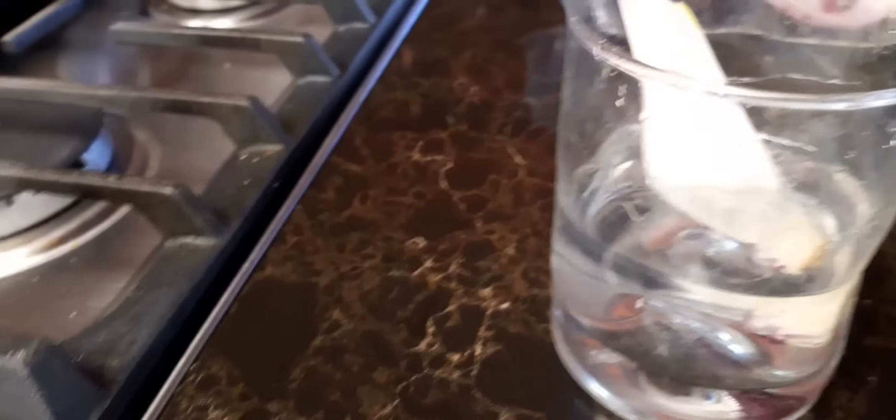Then I plant them here in this bucket. I dig a little hole — not too deep, just about like that — leaving some part of the onion sticking to the outside. And after two weeks...